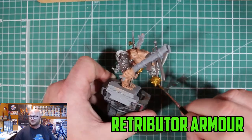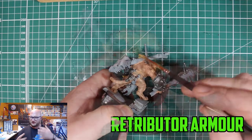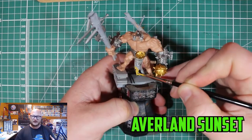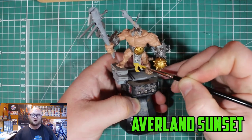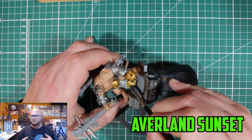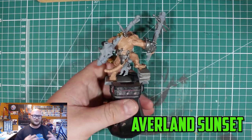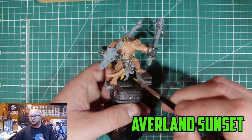Then I moved on to the metal parts, which was Lead Belcher for anything I wanted metal. For some parts I wanted bronze but didn't have the exact paint, so I went with Retributor Armor. It worked out okay in the end, but I would have really liked more of a bronze color on some of those parts.